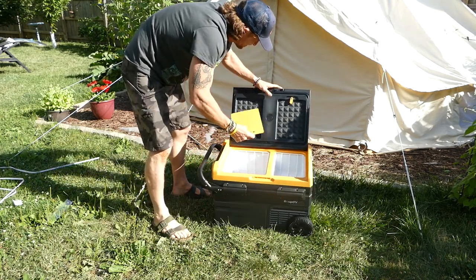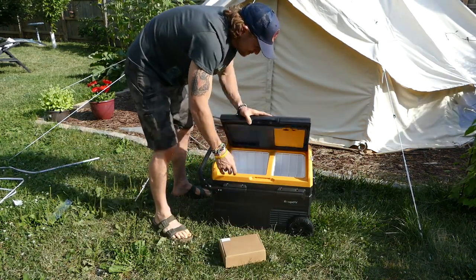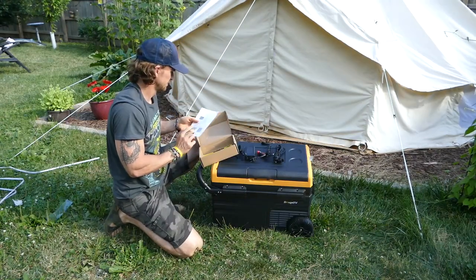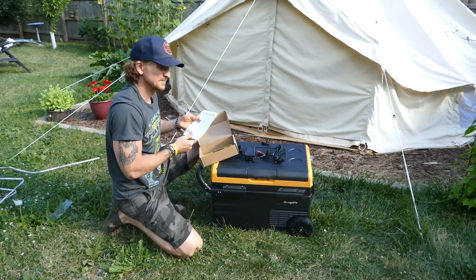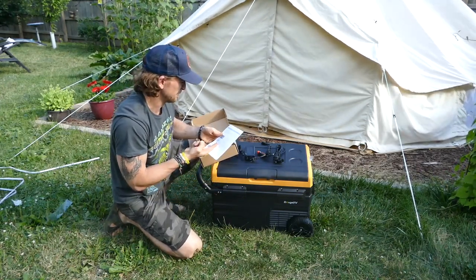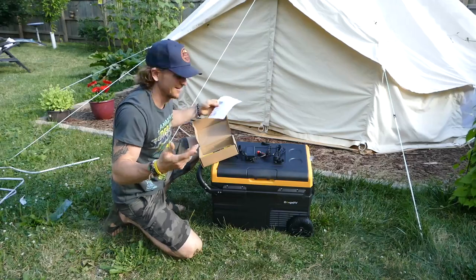Cutting board — that's cool. Smart control, we can hook it up to our phone via Bluetooth. That's cool.